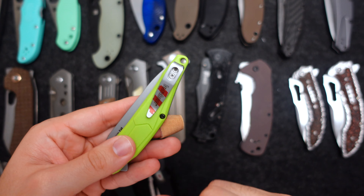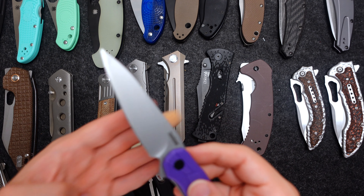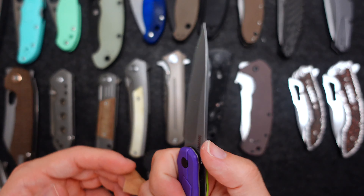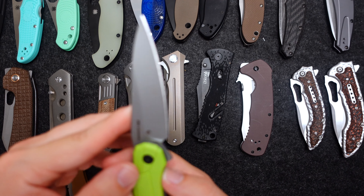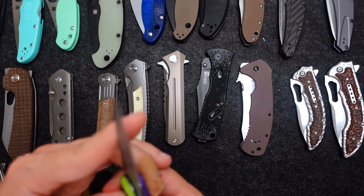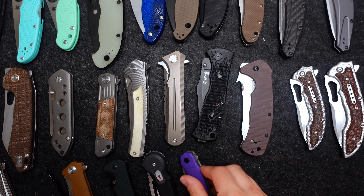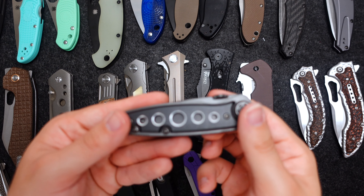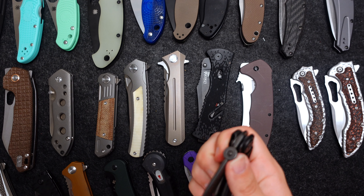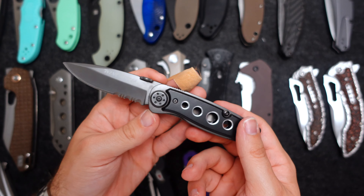The CRKT Lightyear — I forgot what exclusive this is, but obviously it's the colors of Buzz Lightyear with the stripes from his wings. Spring-assisted, great shape, nice jimping, a little slippery in the hand but overall pretty solid.